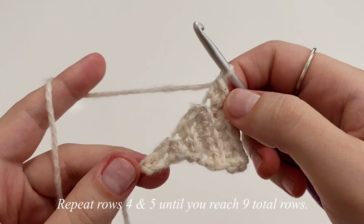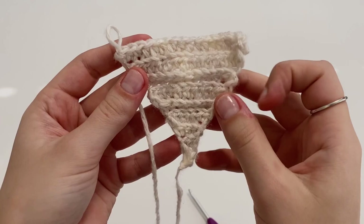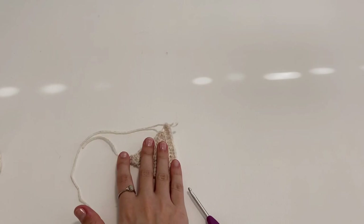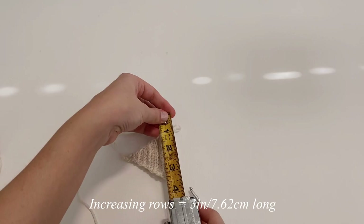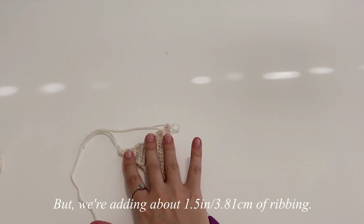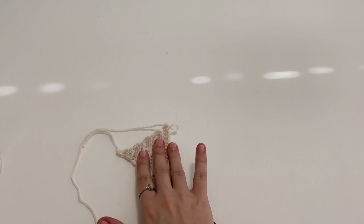I'm going to continue by repeating rows four and five until I have a total of nine rows with 16 stitches in the row. This is my nine total rows of the increasing stitches — I finished with 16 stitches on my last row. This is about three inches long and about three inches wide, which is going to be the total width of our little body portion. Just remember that we're also adding about an inch and a half of ribbing all around it.